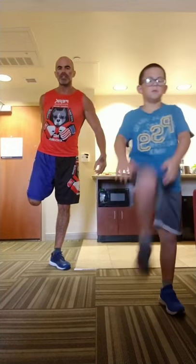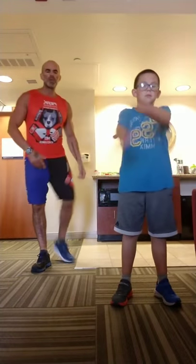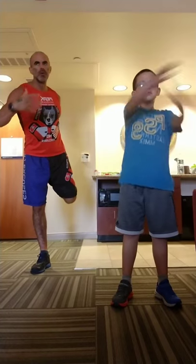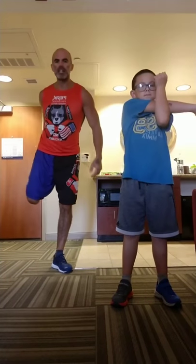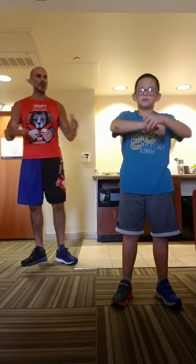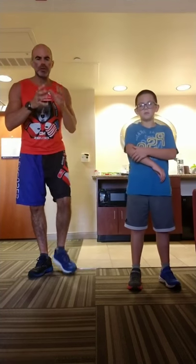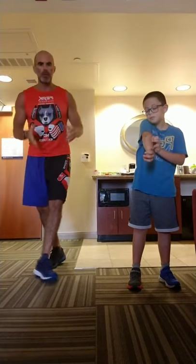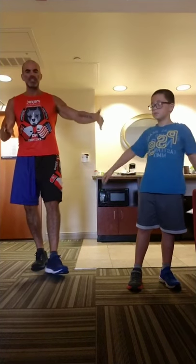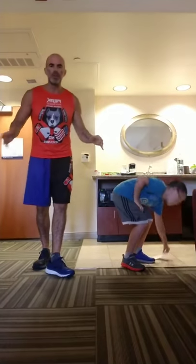We're going to run you through one round of this, but you should repeat it according to your fitness level — three, four, five, even up to ten rounds. The real purpose of this workout is to show you there's really no excuse for space or equipment. We're literally in one section of a hotel room, doing this right here. Zero equipment, zero space. It doesn't matter.